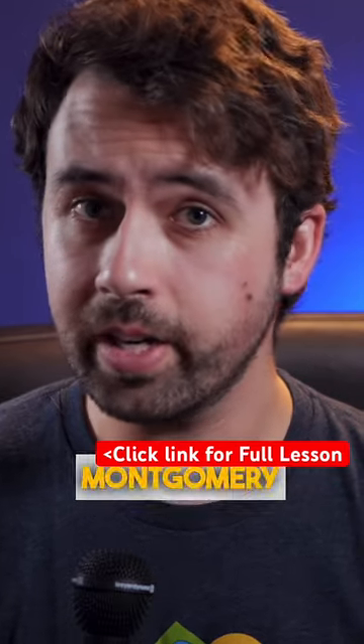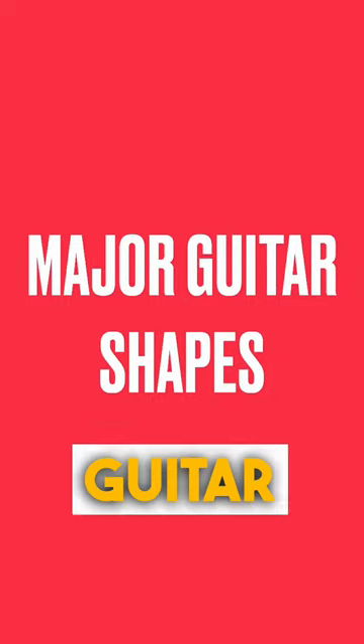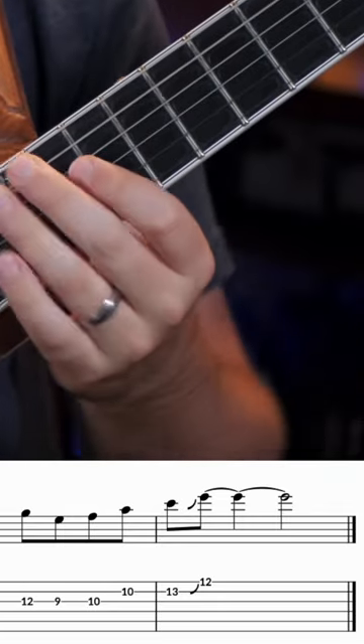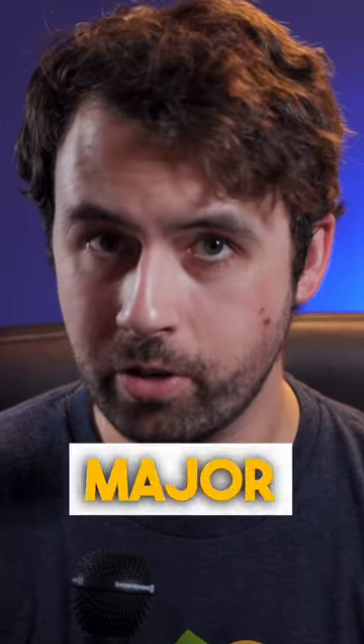The second group of Wes Montgomery concepts that changed my playing are his use of major guitar shapes. Take this line — this is a classic Wes major 9 shape.